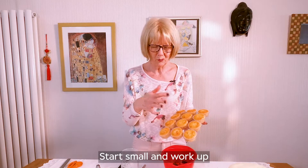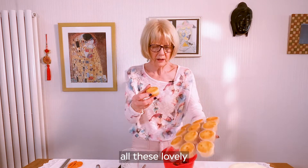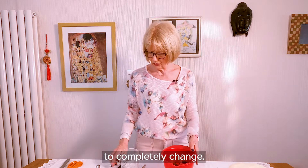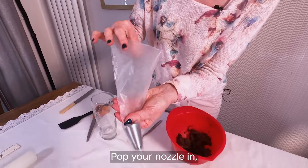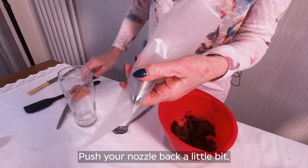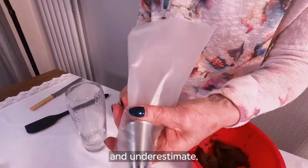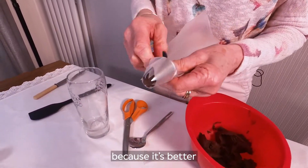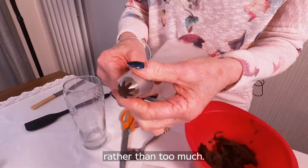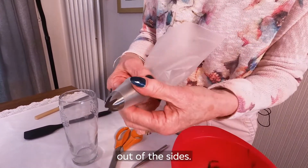Start small and work up — baby steps. You can get all these lovely little individual cupcakes that are very easy to completely change. Pop your nozzle in just to estimate how much you're going to need to cut off, then push your nozzle back a little bit. Chop the end off with your scissors, and underestimate — because it's better to have to chop a little bit more off rather than too much. If you have too much chopped off, your buttercream is going to come shooting out of the sides.